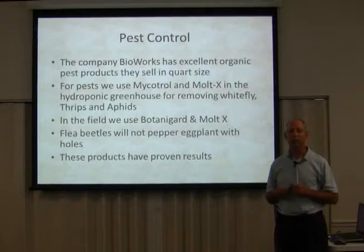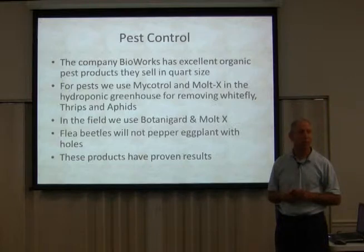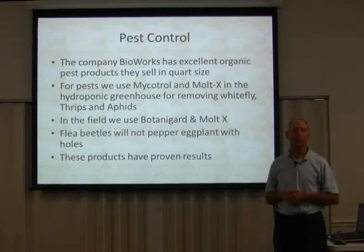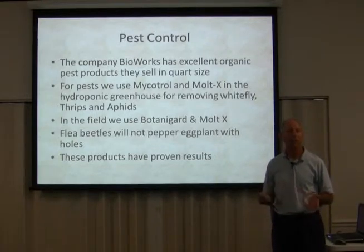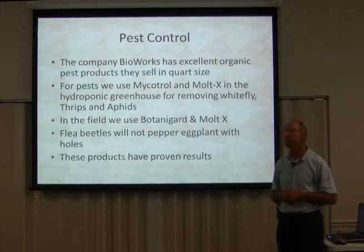What I realized with eggplants is if you get them out early enough, the eggplant is bigger than those little bugs can really munch on. But when you put out a small little eggplant in May, it's going to get an infestation of flea beetles unless you spray this product — and if you spray it, you won't have that problem.